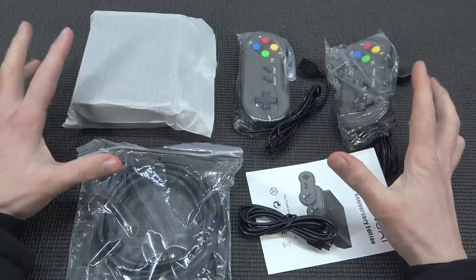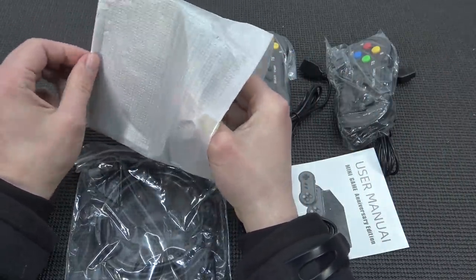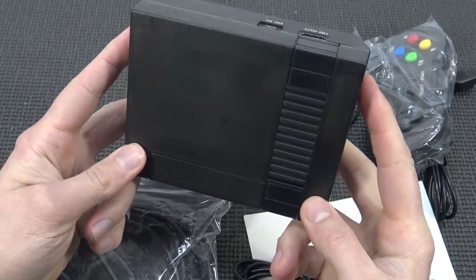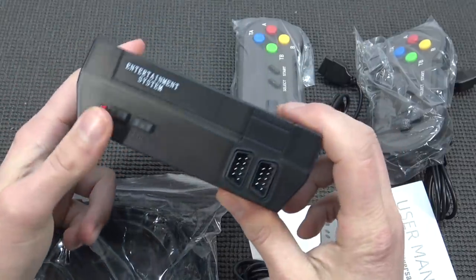Okay guys, so this is what we're going to get inside the package. Let's begin with the console — just begin with the best. Okay, this case is something new: more like a black translucent casing. This is the first time I have seen it with an NES clone. I love this — more like bringing something new to the market.